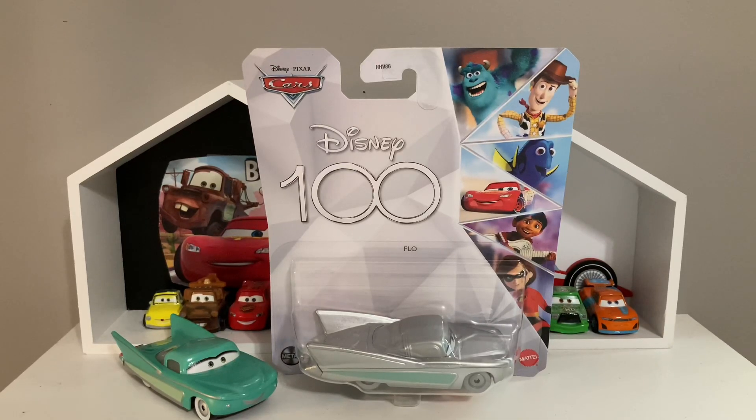Yo, what is up you guys, welcome back to another review. Today we're gonna be taking a look at the Disney 100 Flow. I'm kind of excited to review this one, even though it might be my second least favorite.